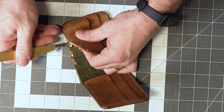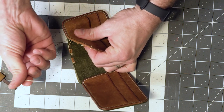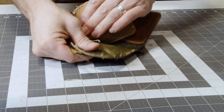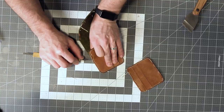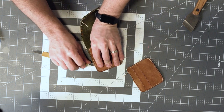It doesn't unravel too easily. It's called a lock stitch technique. It pops under a breech.